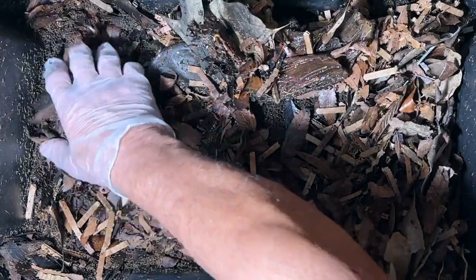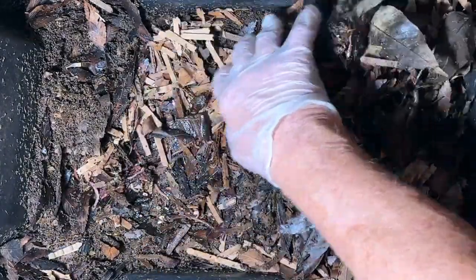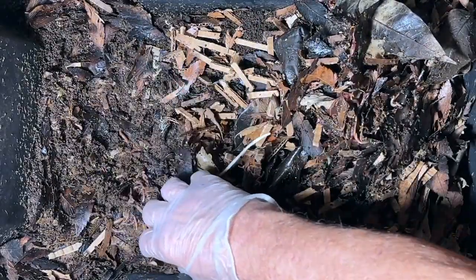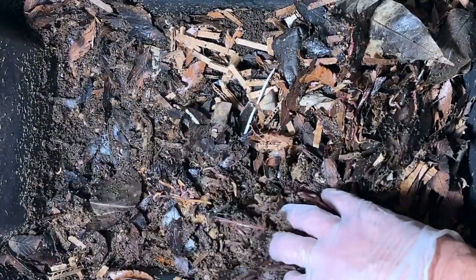This bin may be overpopulated — what do y'all think? But it doesn't appear to have been too overly moistened by the watermelon. And there seems to be a lot more castings on this side than there were before.